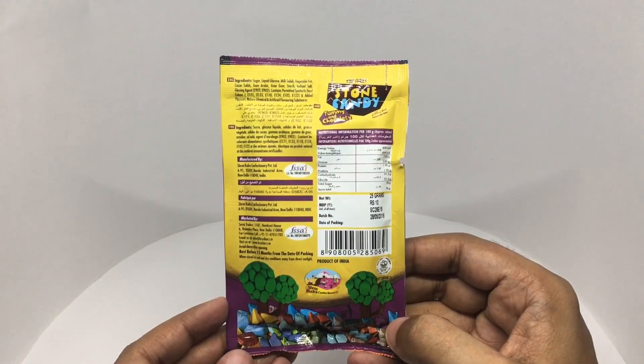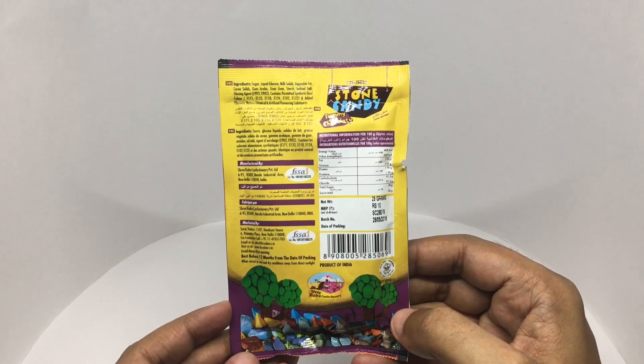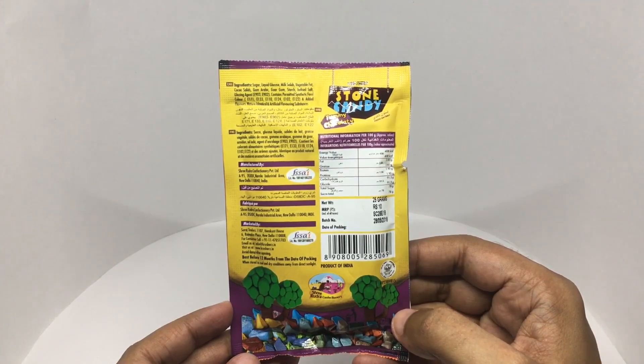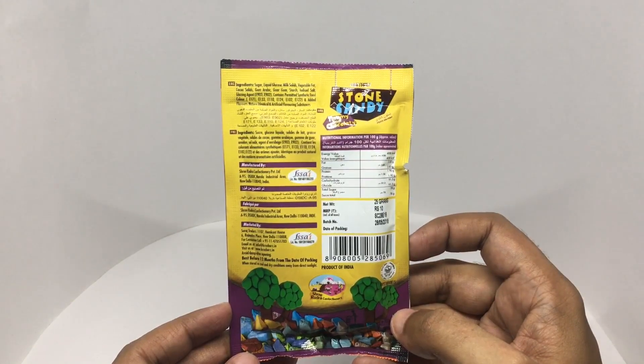Ingredients are sugar, liquid glucose, milk solids, vegetable fat, cocoa solids, gum arabic, guar gum, starch, iodized salt, and glazing agents. It contains permitted synthetic food colors and added flavors. This has about 100 calories and is manufactured in New Delhi, India.